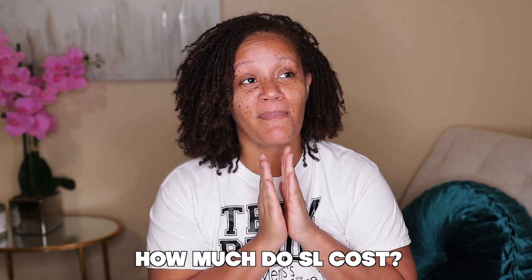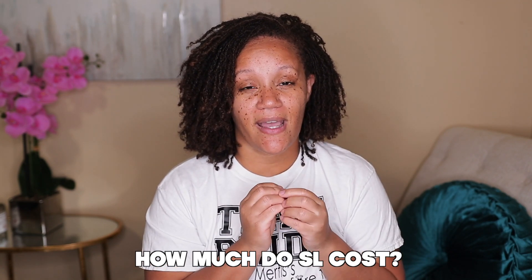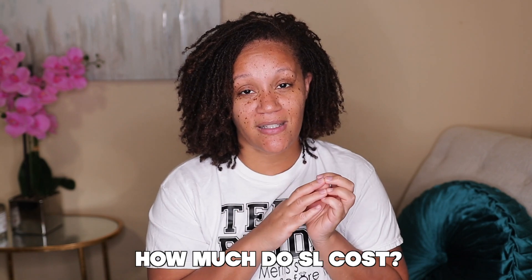Question eight: how much do they cost? Clutch your pearls — they range anywhere from six hundred dollars on the low end, depending on the length of your hair when you start. I had about three inches of hair when I started. It can go up to thirteen hundred dollars or more if you have more length. That's why you have a consultation. And if somebody tells you they can put your Sister Locks in for two hundred dollars and they have no certification, no website — don't trust her. Period.